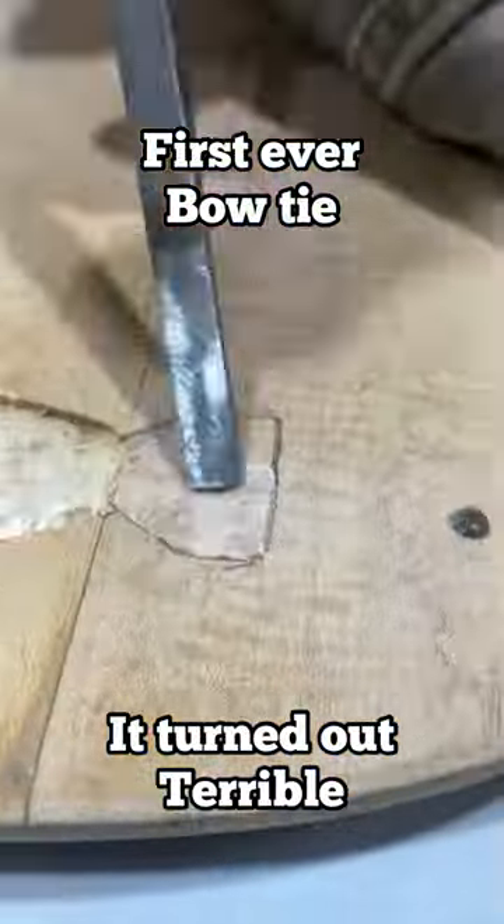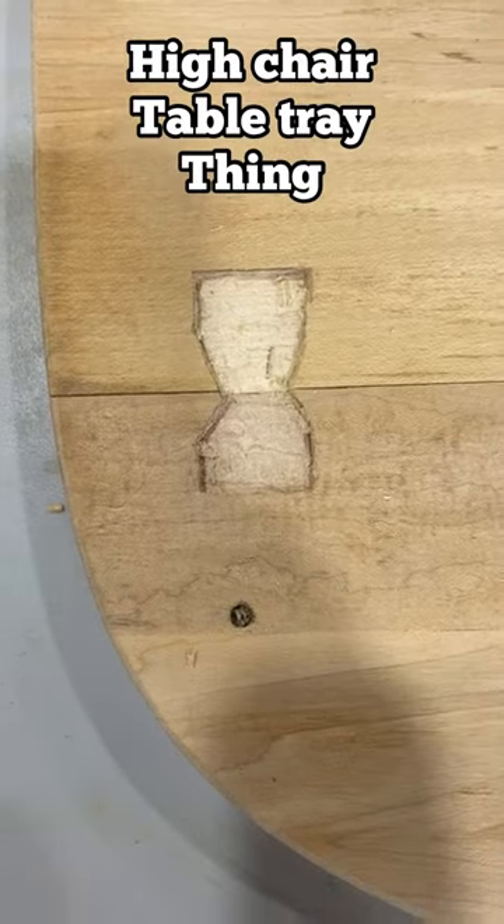Come join me on my journey of chiseling out this hourglass shape for holding together a high chair tray.